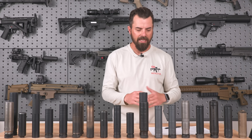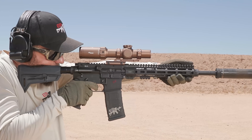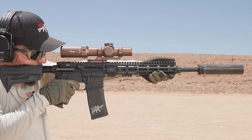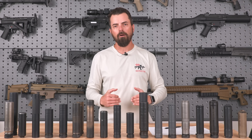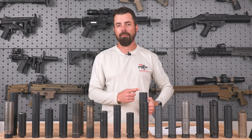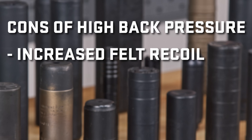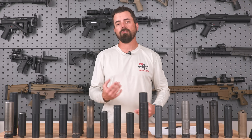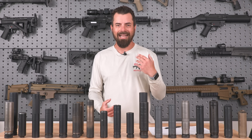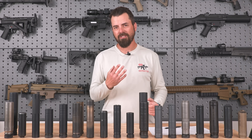Now, what is the problem with back pressure? Suppressors reduce recoil — their internal baffle system and added weight to the end of the weapon give us less recoil. However, on a semi-auto, because we're increasing how much gas is coming rearward, we might have a higher felt recoil because of bolt speed due to the increased back pressure of our suppressor. So knowing how much back pressure will give us a good idea of how much recoil and gas we're going to get to the face.